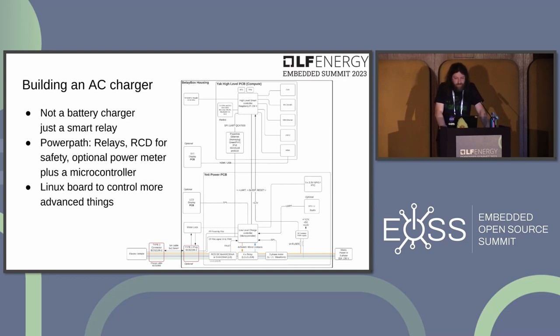Building an AC charger is relatively straightforward because you don't need to build a battery charger that talks to the battery and sets voltage — you essentially build a smart relay. Optionally, you add a power meter; you do need an RCD for safety and a microcontroller to create and read back the PWM states. For more advanced functionality, you can add a Linux board on top.